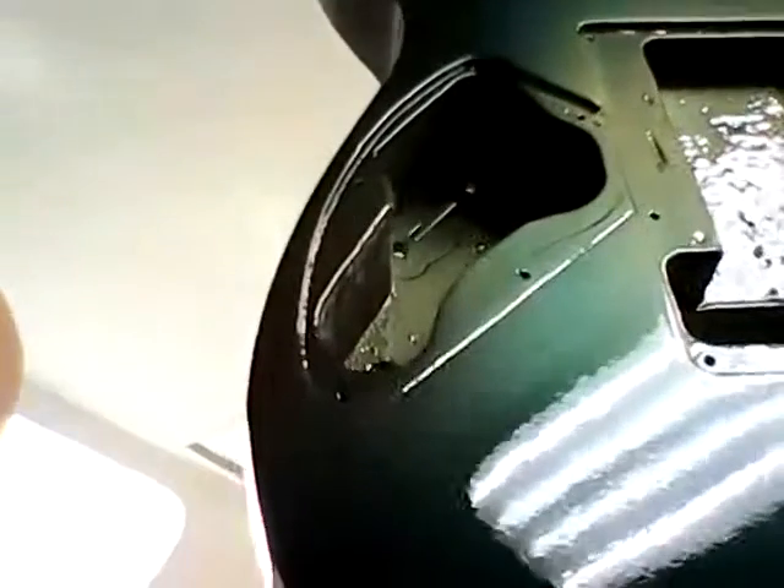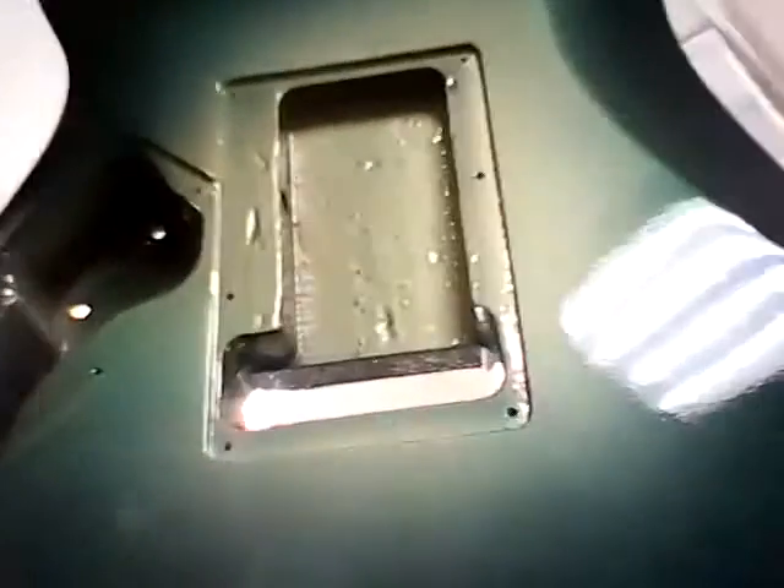You see that texture? It's shiny, but it's got some orange peel to it. But once the paint job is cured, I'll be able to wet sand it and buff it, and it'll look like a factory finish. But when it's first freshly painted, this is what it looks like.